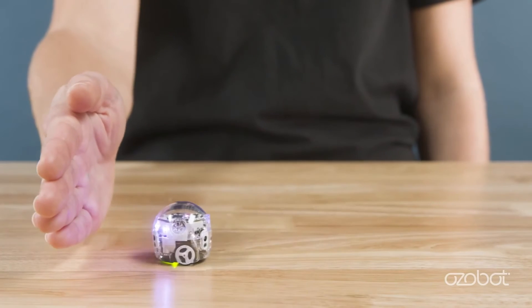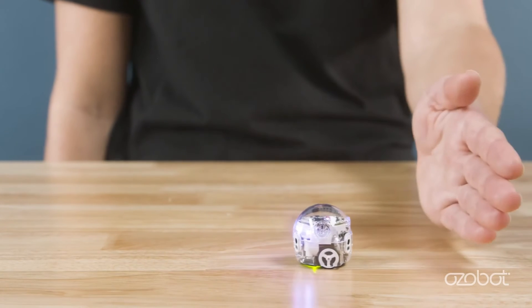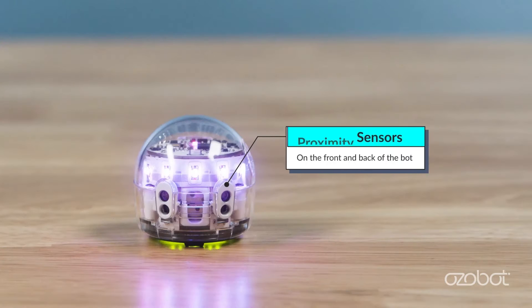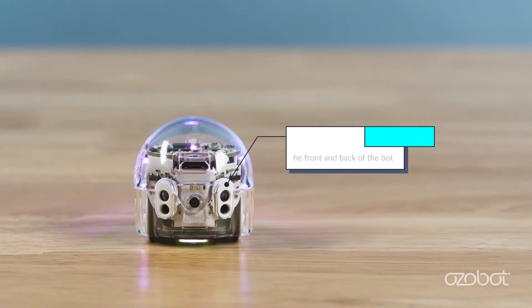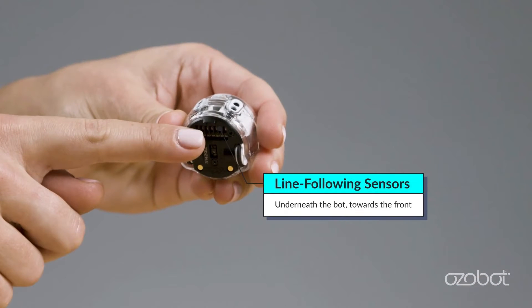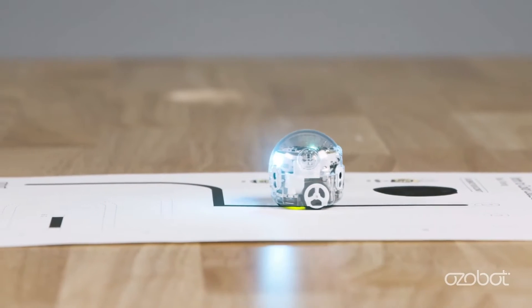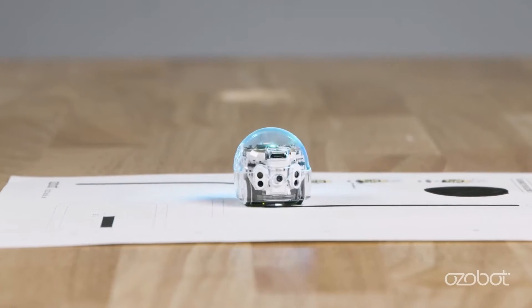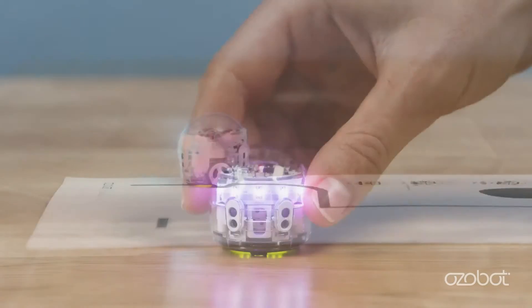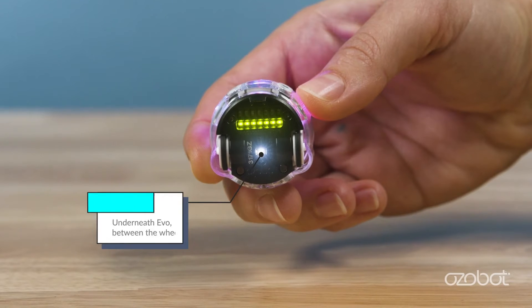The proximity sensors can be programmed in Ozobot Blockly to detect objects in front and behind the bot. You can see the proximity sensors on the front and back of the bot. Towards the front underneath the bot, there is a row of line following sensors that allow Evo to see and follow a drawn line.